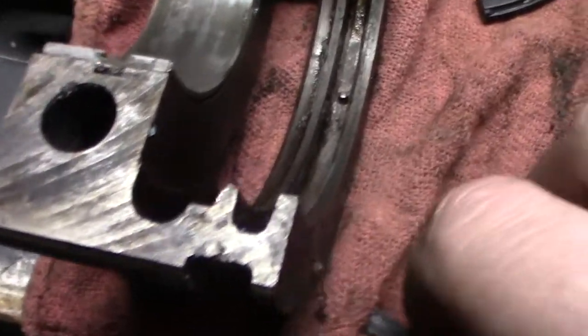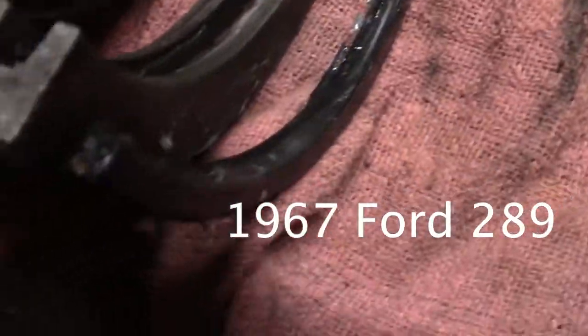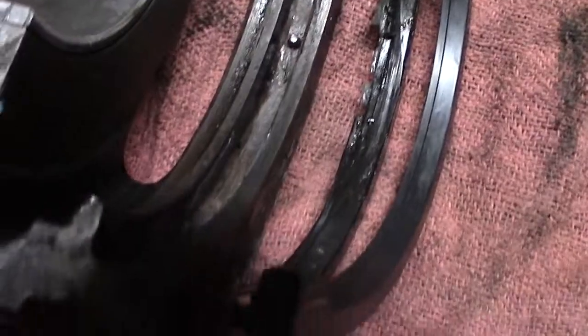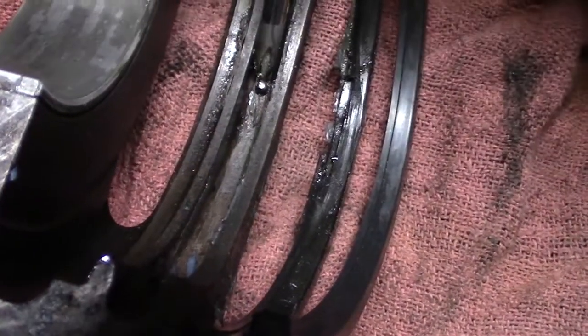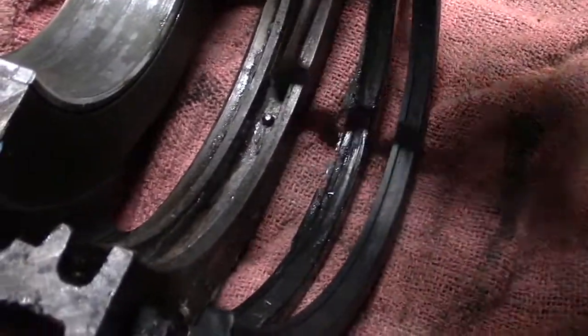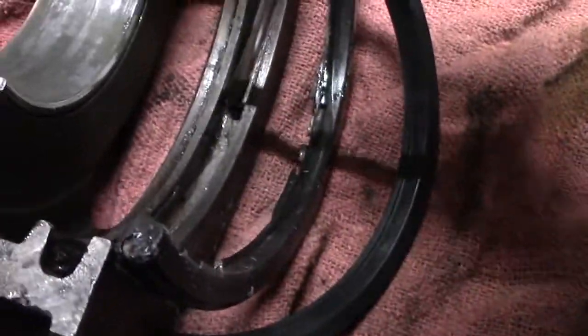Here's why the rear main seal was obviously leaking everywhere. You can see that this portion here is completely flattened out. Here's a new seal for comparison — you can see this sturdy ridge on the new seal. The old one was crushed right down here because whoever installed the last rear main seal did not remove this pin. That pin is intended to keep the old-style rope rear main seal — the type you see in sixties cars and earlier — in its seat and keep it from moving around.